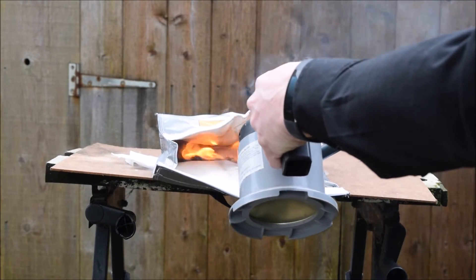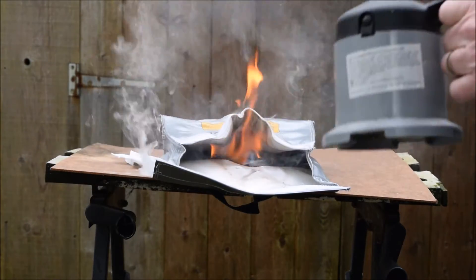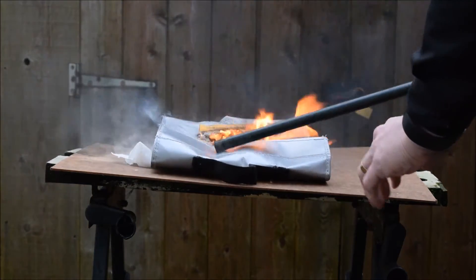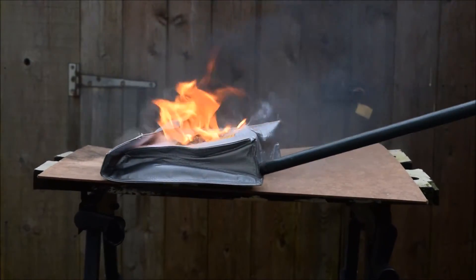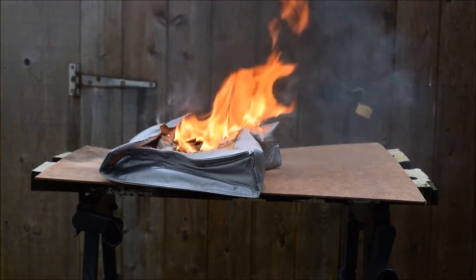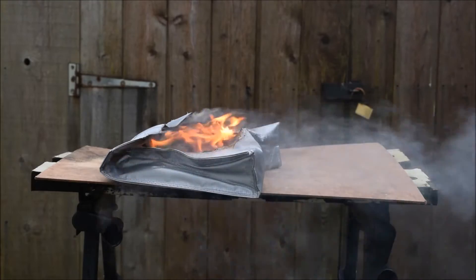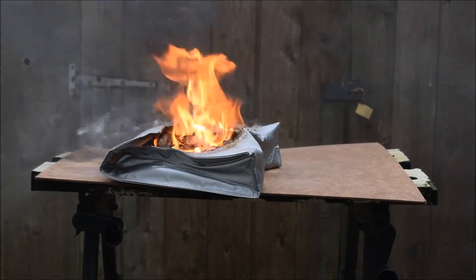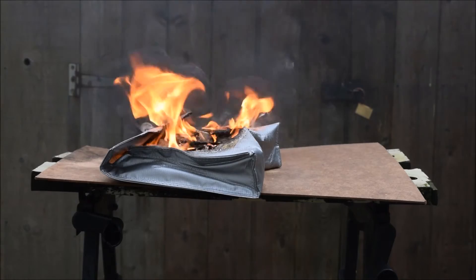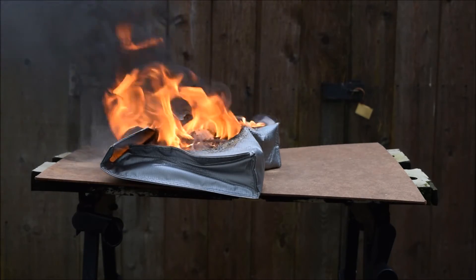The bag is fully aflame now. I'll put the torch away because this bag is well alight and the fire has actually burned through the bag completely. The briquettes weren't even touching the top of the bag — there was quite a gap between them and the top — but it's burned completely through. So I think we can say definitely that this is a fail. This bag is not only incapable of containing a fire, but it would probably add to the fire and is in itself extremely dangerous.